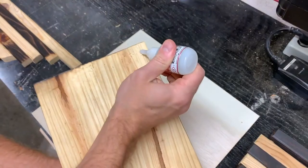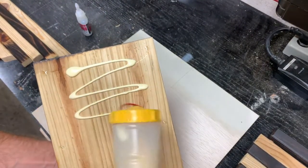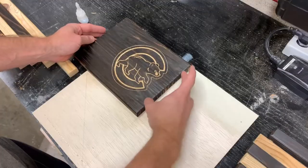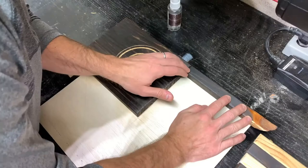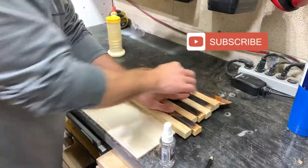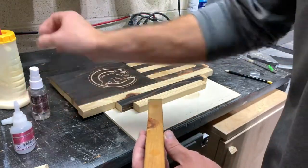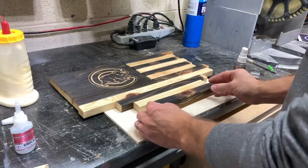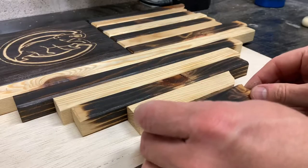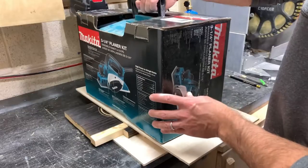Next I moved on to the glue up. I used a piece of quarter-inch plywood as a backer and I did this both to add some stability to the piece and to give it a thicker profile. If you're new to the channel, I'd really appreciate you hitting the like and subscribe button and following along for more projects like this. Some random heavy objects around the shop served as excellent clamps while the glue dries.